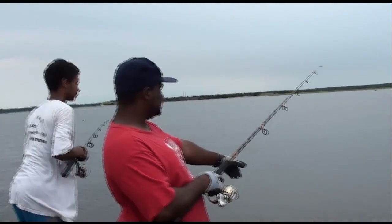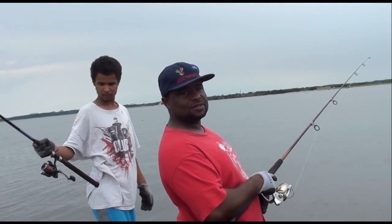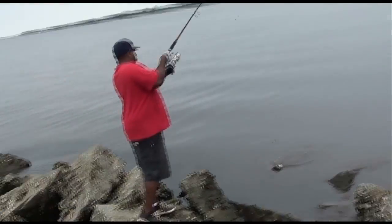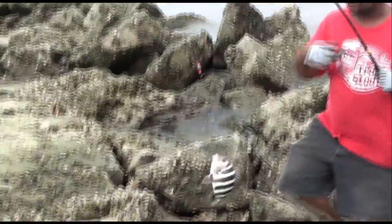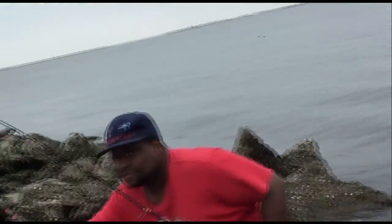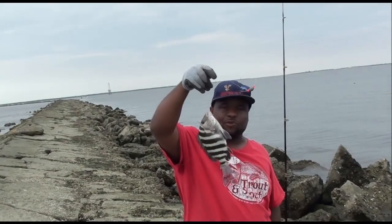Got minnow down there running — finger mullets. So we're going to see what we're going to do, stay tuned. Got one! Sheepshead, baby. Sheepshead! Good size one. So we're talking about sheepshead right here. Sheepshead number one, we're about to get more of these sheepsheads, y'all. Y'all stay tuned.